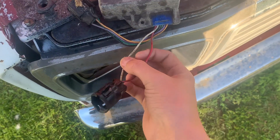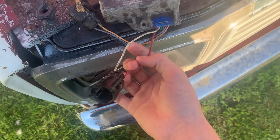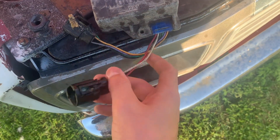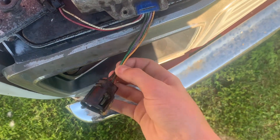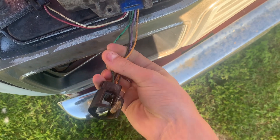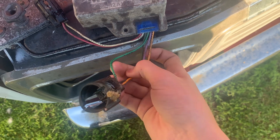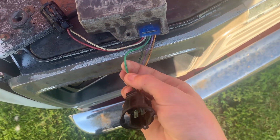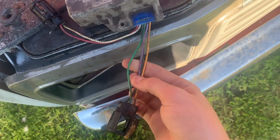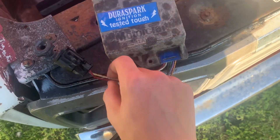The red wire should get 12 volts from the key. The white one doesn't really matter. Now on this other lead, your green wire coming out of this should be your ground to your coil, so the negative post on your coil should be connected to this green wire through this connector. The black, purple, and orange should go to your distributor and your Holofix sensor and reluctor wheel.